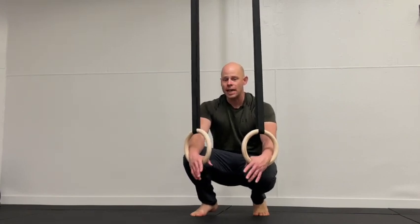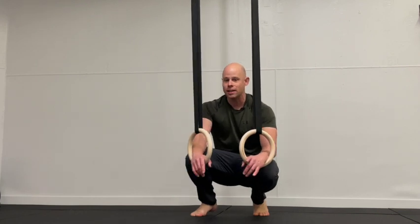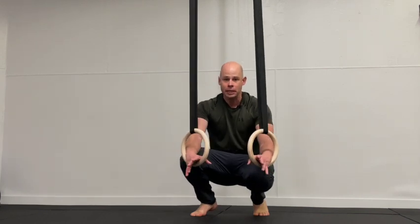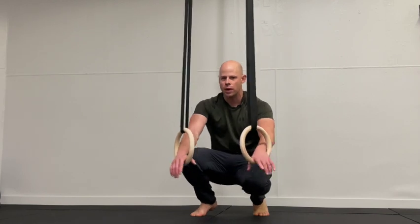This is our last chest, shoulders, triceps style workout, and I've saved one of the best for last. This one is particularly geared for anybody who's struggling to build up their push chain. I recommend these two exercises.